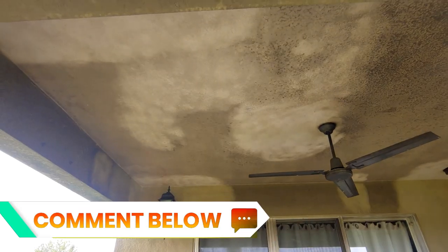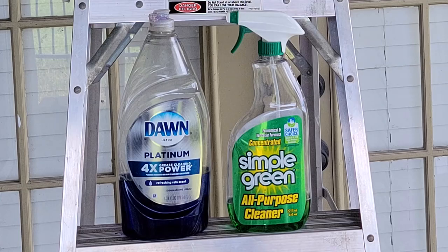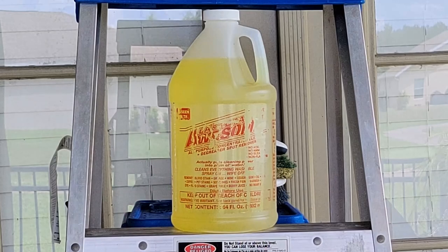We're going to be cleaning soot off this house. We've chosen three cleaners to test: Dawn Platinum dish soap, Simple Green, and a suggestion from one of our viewers — LA Awesome. Stay tuned and we're going to get into this.